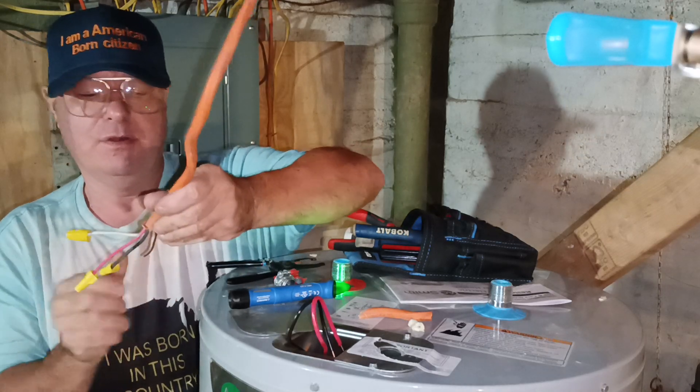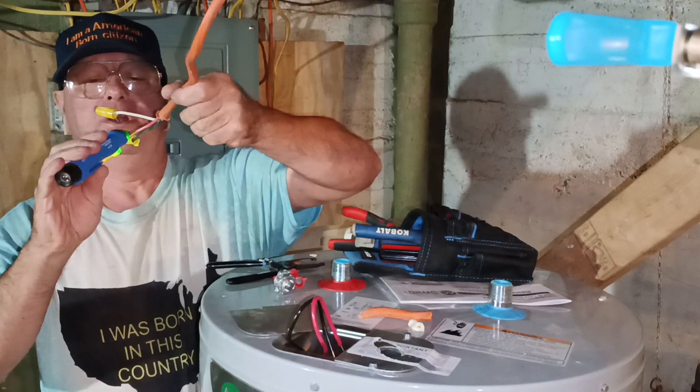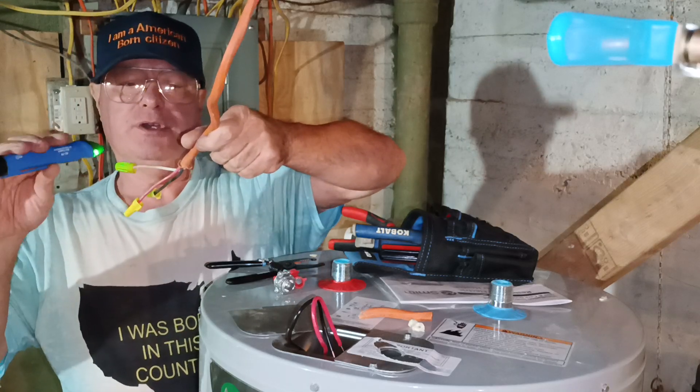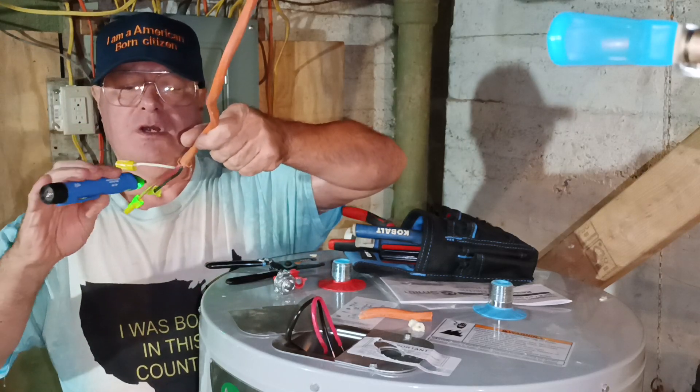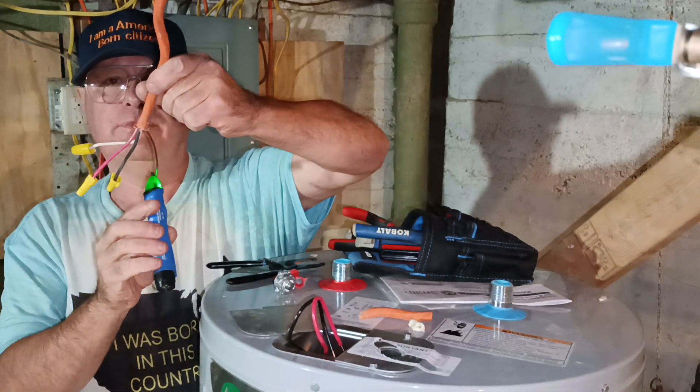Power is off. Red. Black. White. Here in the country I was born in, our white is neutral, our red is live, our black is live, and our green or bare wire is the ground.